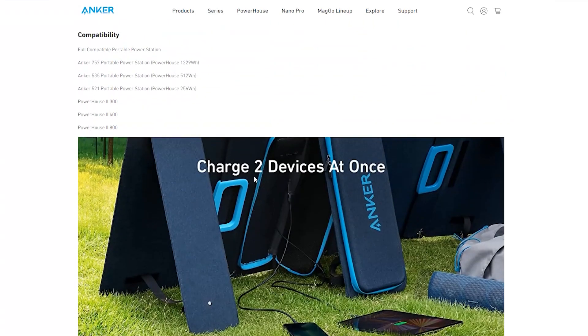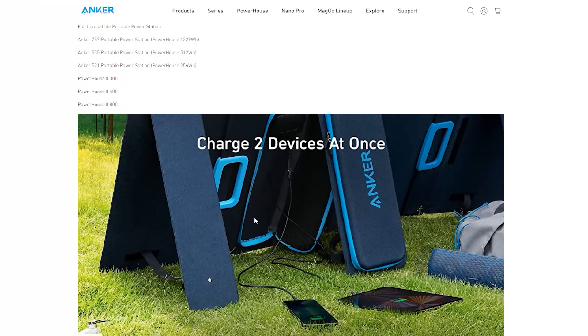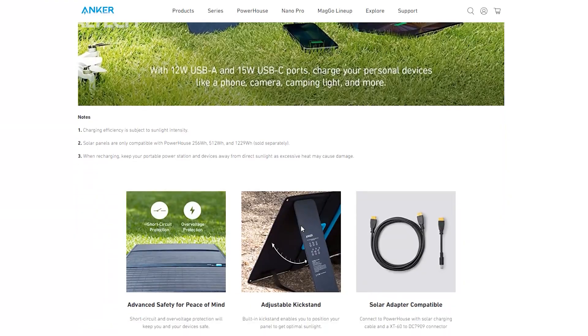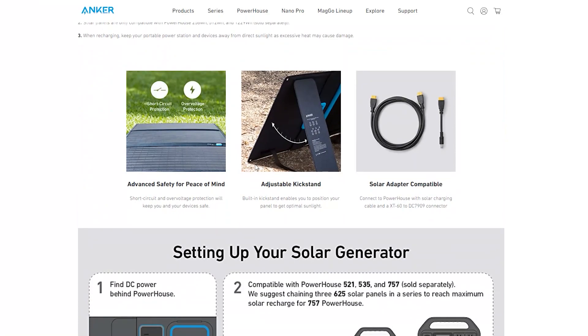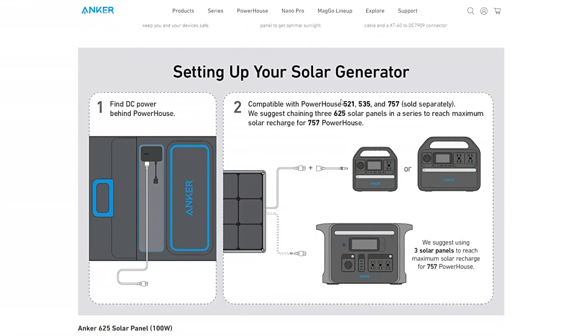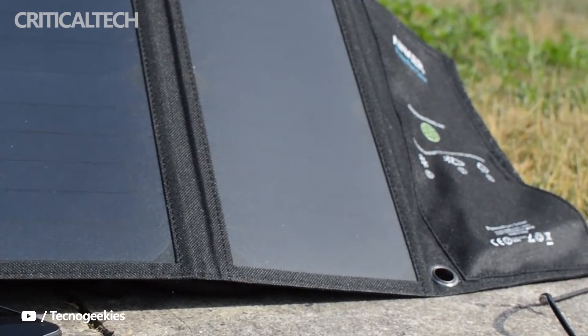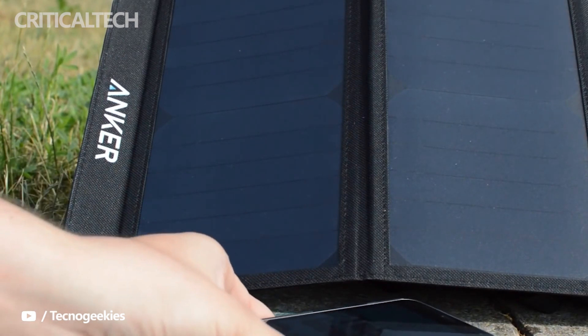The Anker 625 solar panel is capable of delivering 100W power, a portable device that comes with an adjustable kickstand and offers a 23% solar energy conversion rate. It can be carried comfortably using the carrying handle, and the device has USB-C and USB-A ports for direct charging. Anker says the 625 solar panel can charge a power station via its XT60 output even under cloudy conditions.